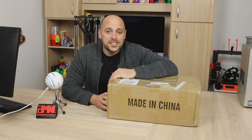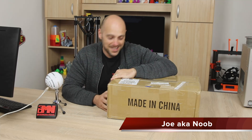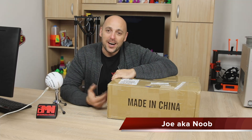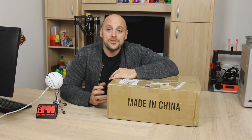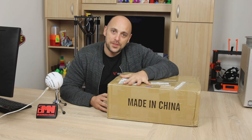Welcome back Makers! As you can see in front of me I have yet another 3D printer to unbox. As you guys know I do budget printer reviews. I purchase a sub $300 printer every month and I review it for you guys and tell you my thoughts on it. This month it was the Tronxy CX3.